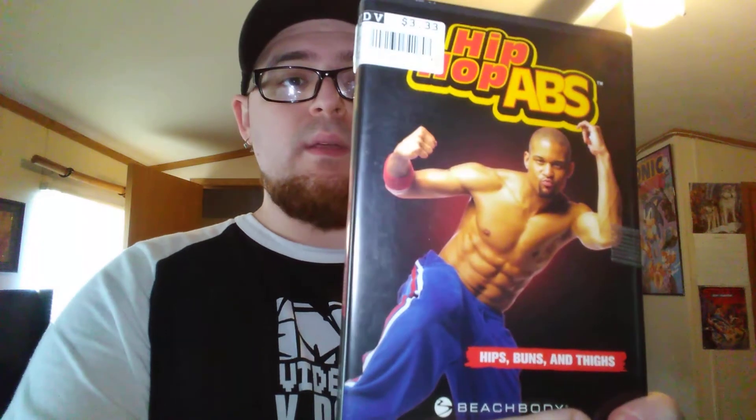On DVD this is another workout video: Hip Hop Abs Beach Body. Looks pretty interesting — I need to lose weight so I picked that up.